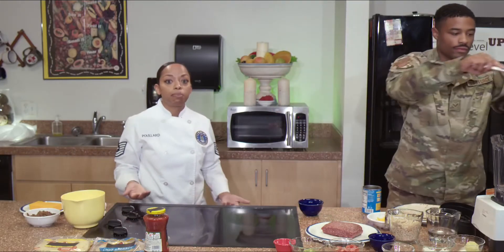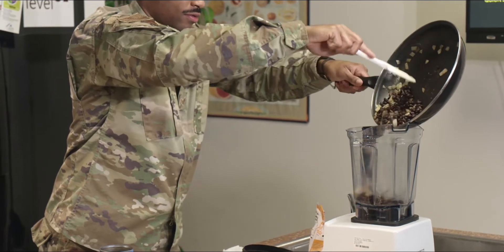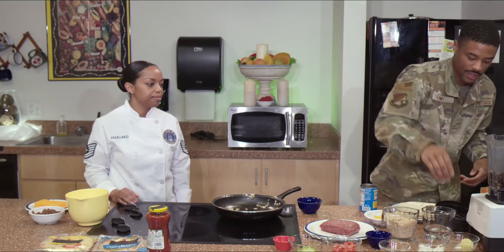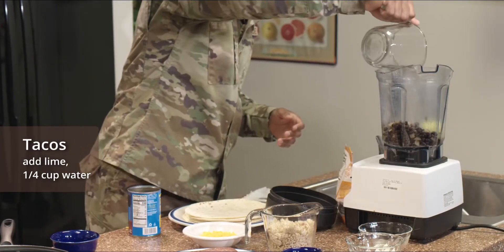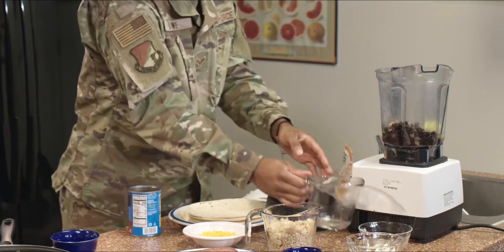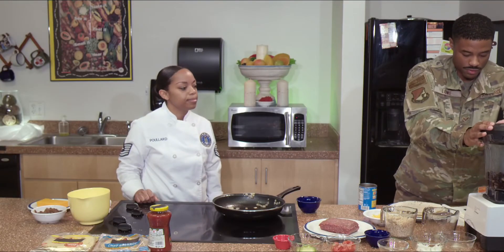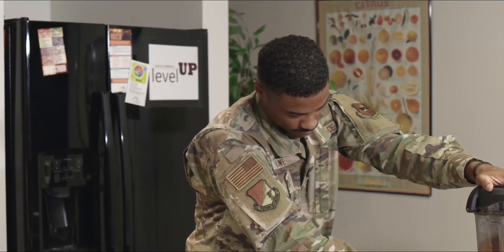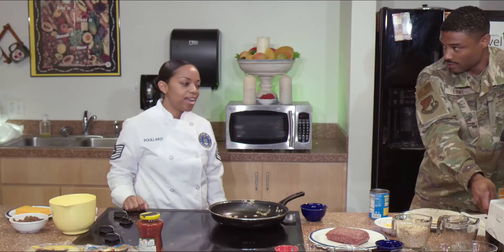Once that's done, we'll add the lime that's been peeled and a quarter cup of water. Then add the lime and the water. Once he covers that, we're going to pulse it until it's smooth.